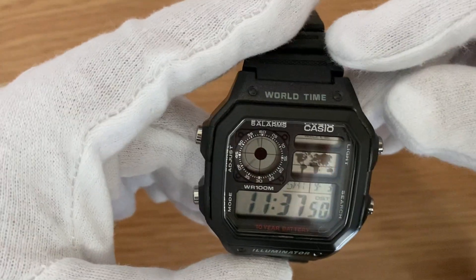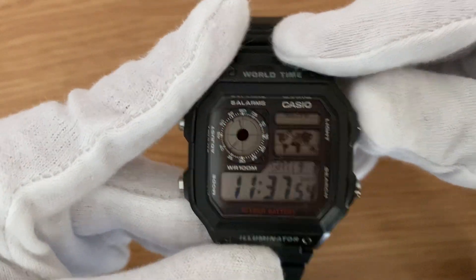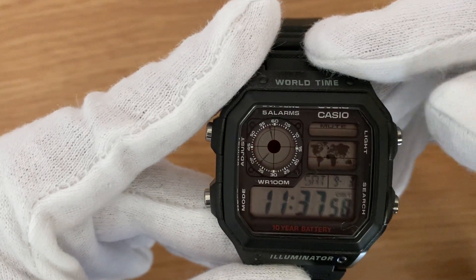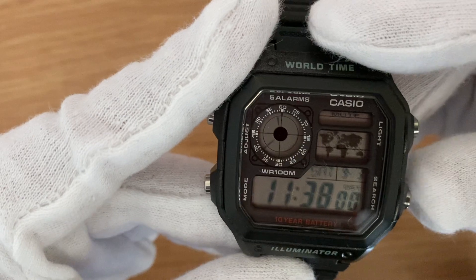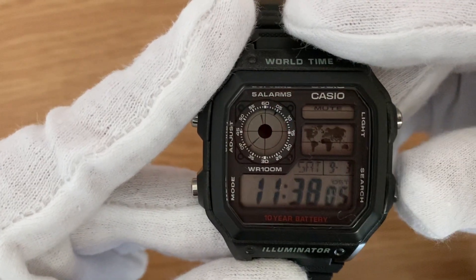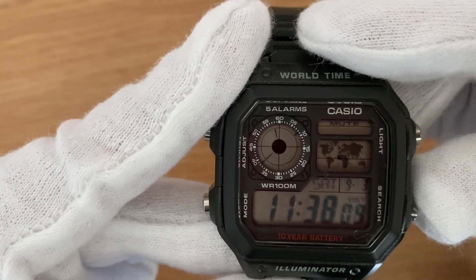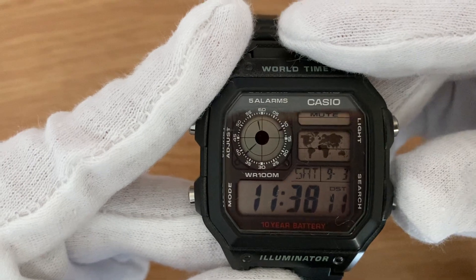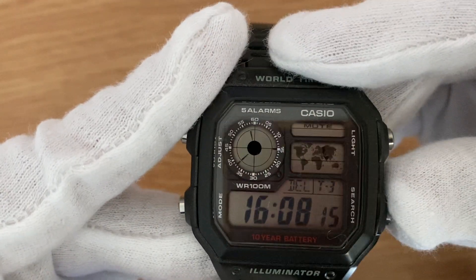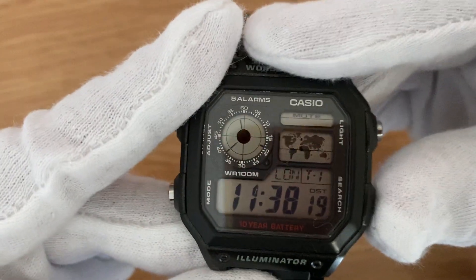The top right button is for the light — if you click it, it helps you have a better view in the dark. The bottom right button is the search button, from which you can keep up to four time zones simultaneously, cycling through them one, two, three, four, and back to the normal display.